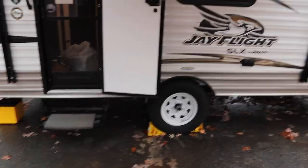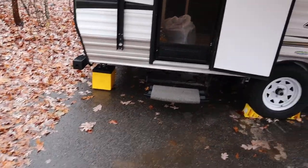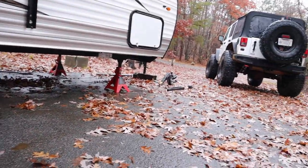The first step is to dress appropriately. I have a jacket on and gloves are always a good idea. You want to walk around the trailer first and make sure that there is nothing underneath the trailer or that's going to get in the way of the trailer.